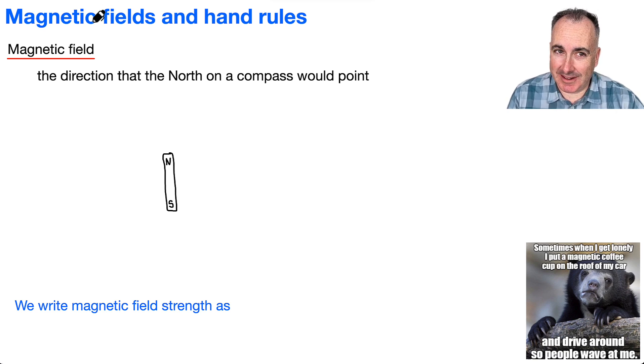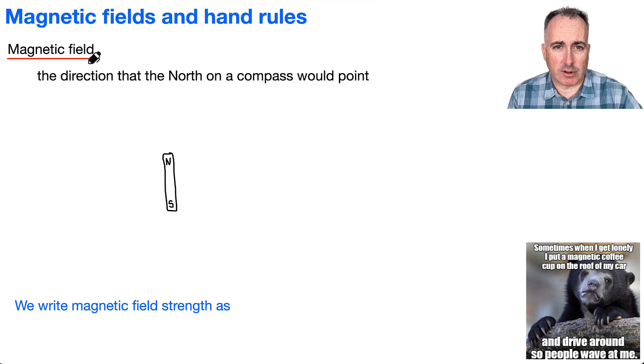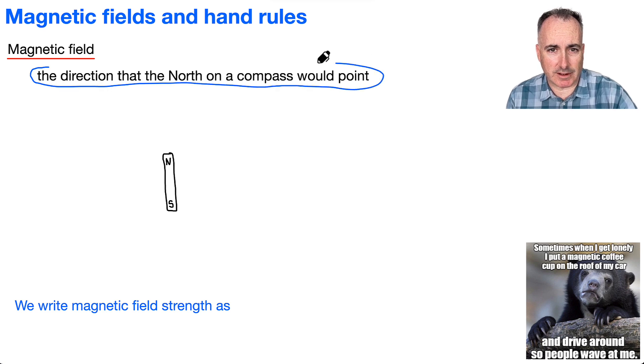Alright, let's talk about magnetic fields, and we're going to learn some of the hand rules. There are three in all to learn, but I'm going to show you the first two here. So first of all, like we've been doing before with gravitational fields and then with electric fields, let's define what a magnetic field is.